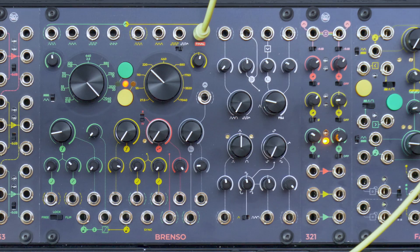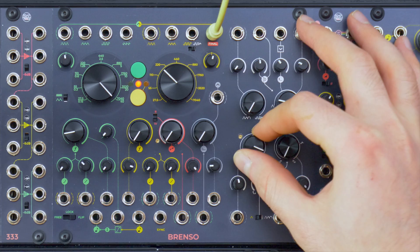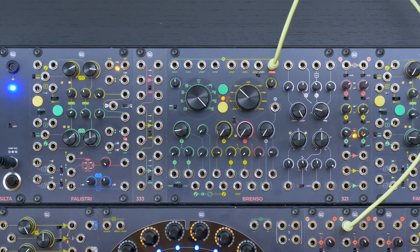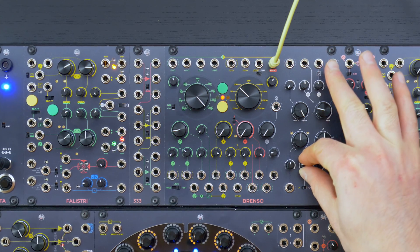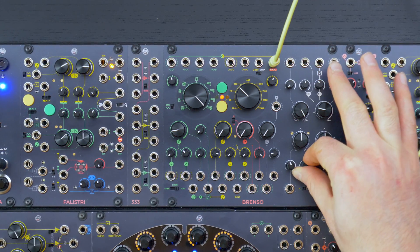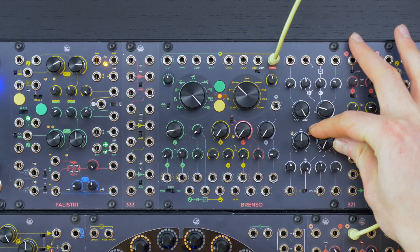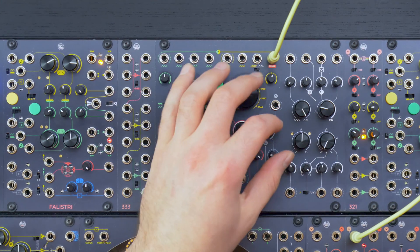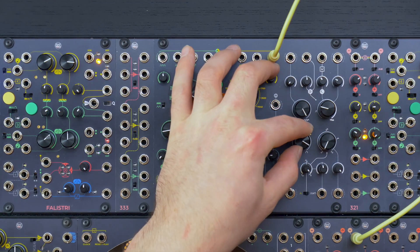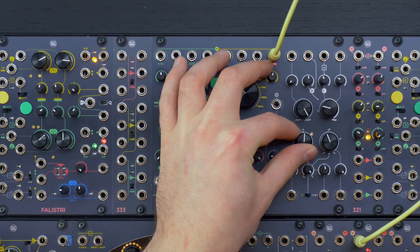The timbre section starts with a wave shaper that morphs the triangle waveform to a quasi-sine wave and a sort of logarithmic waveform. At the same time, a comparator generates a pulse wave, which is further modulated by the second wave shaper. You can create the pulse wave either from the yellow triangle wave or from the waveform resulting from the first wave shaper, allowing you to maintain a certain phase relationship between the two wave shapers.